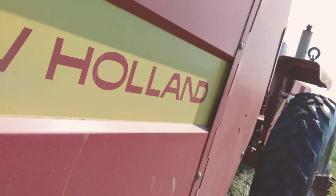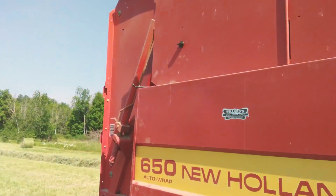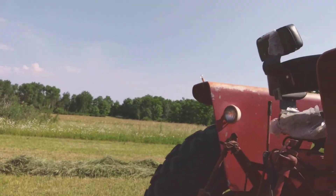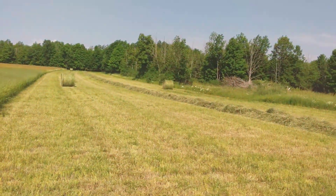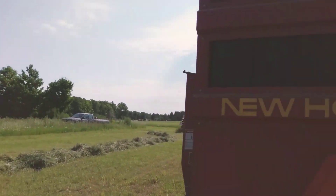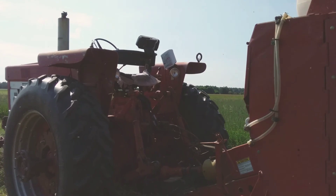Real, real simple. You don't even have to hook the alarm up. The auto wrap trips by itself. The trip mechanism makes as much noise as the alarm did, so I don't even hook it up anymore. You hear it trip and you just stop and let it do its thing. 1994 — real simple, real good baler.